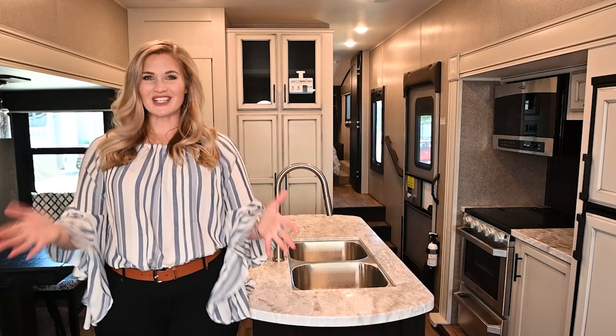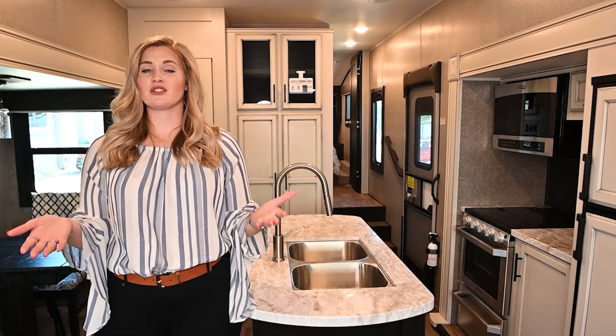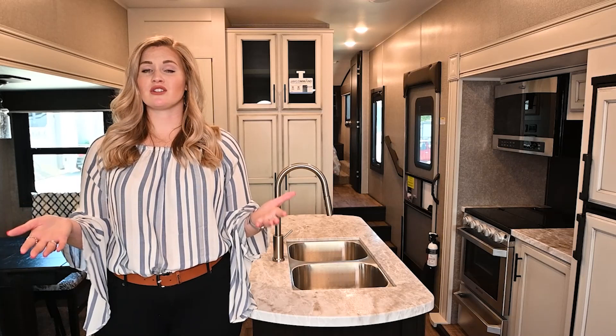Thanks for watching our video. If you have any questions, be sure to drop a comment below. If you have any suggestions on content you'd like to see, we'd love to hear about that. Go ahead and give us a like and subscribe to our channel. Thanks again from Vot RV.